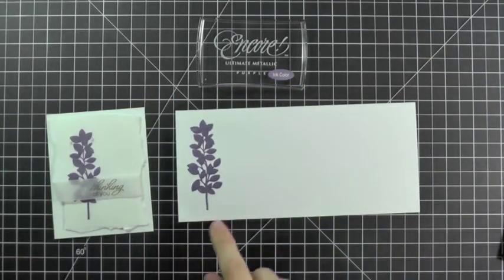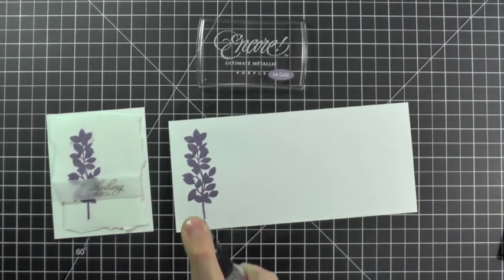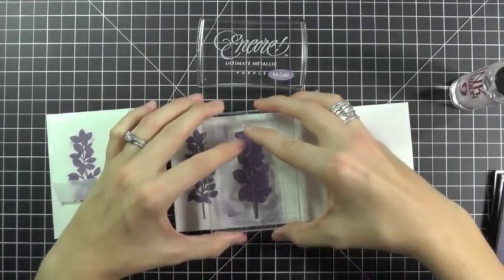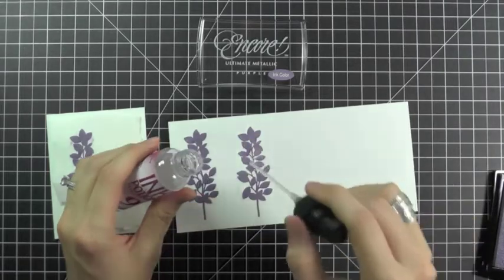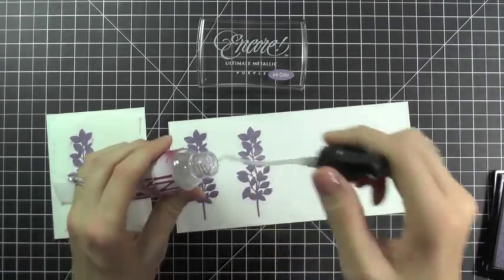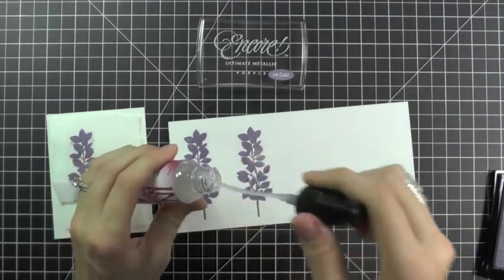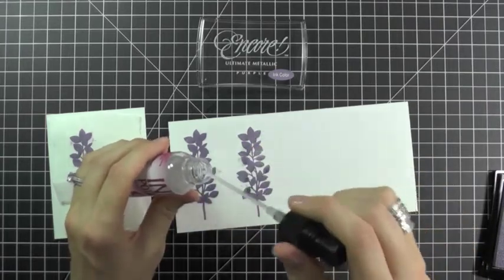It will bleed out as time goes on. You can also add a bit of a small spritz on top and it'll bleed out further and faster. There's another way to create this little spritz design: stamp your image first, right on your paper, and then take your Ink Potion No. 9, unscrew the bottle, and drop the Ink Potion all over your image. This gives you more control over where it bleeds and where you have that soft glow.